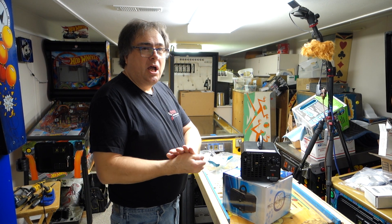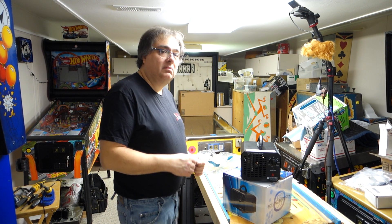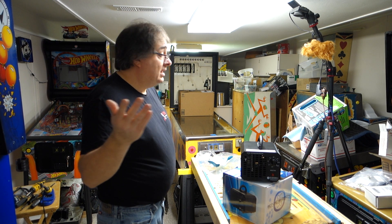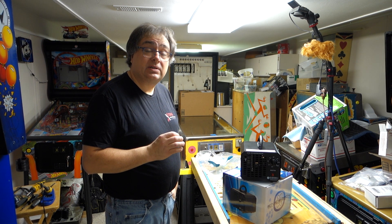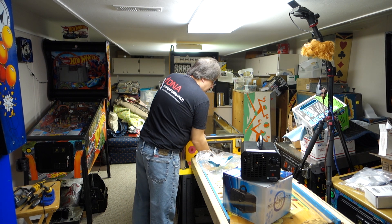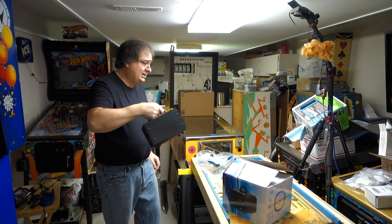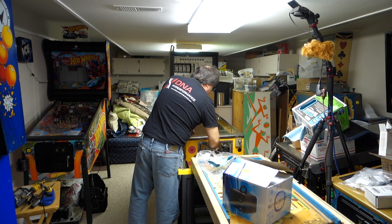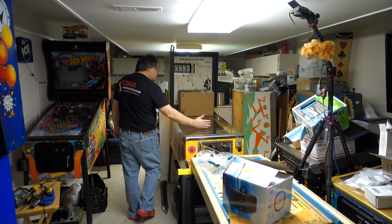I think it was a total of five to six hours I had it running on that machine. It's been over a year now and I'm almost done with the machine. That machine does not stink at all — not even a little bit. I'll show you what I did: I opened the coin door and took this unit, turned it on, and stuck it inside the coin door.